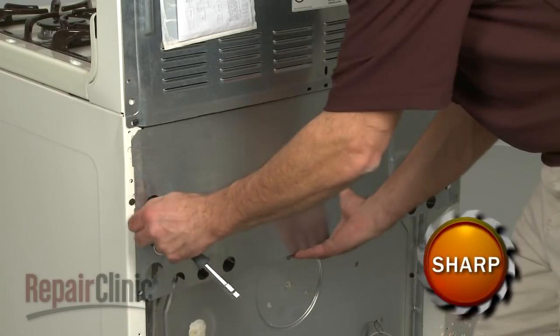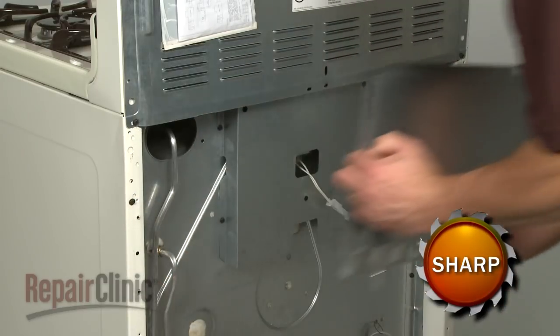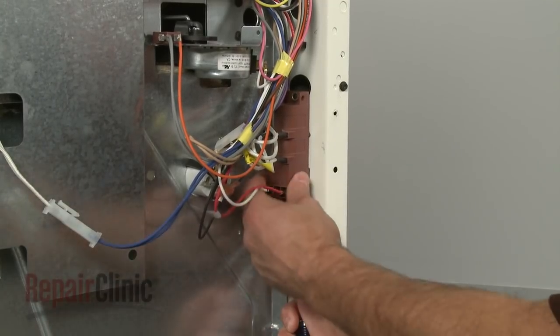Your first step is to remove the lower back panel. Next, detach the old spark module.